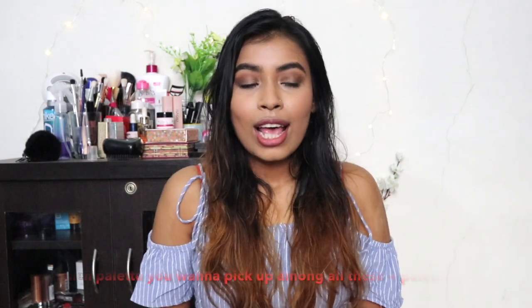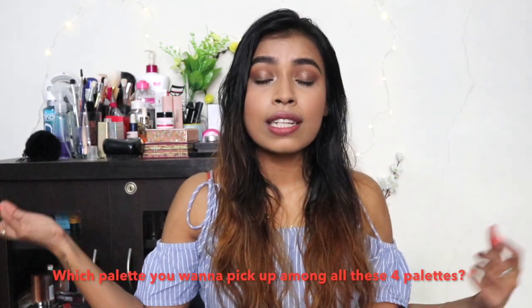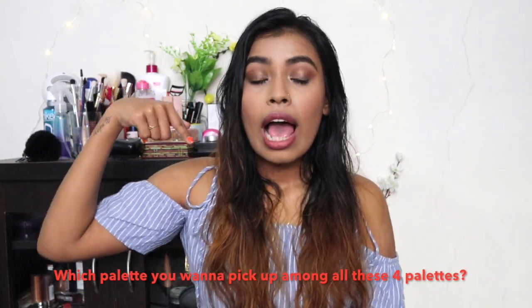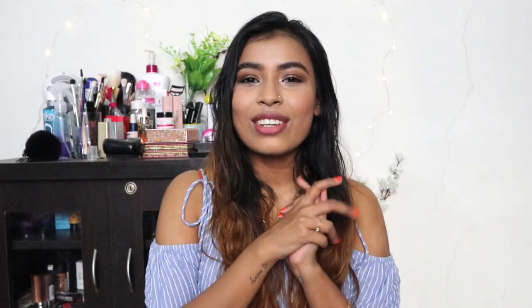I really hope you enjoyed this review! Give this video a thumbs up if you did. If you have any video requests — apart from the hair care routine that I know you've been asking for and will be uploading soon — please leave them in the comments below. Do subscribe to my channel if you haven't already, and I'll see you guys in my next video. Take care, bye!